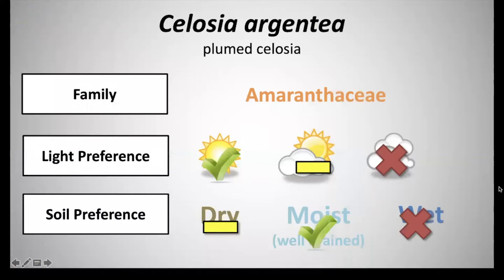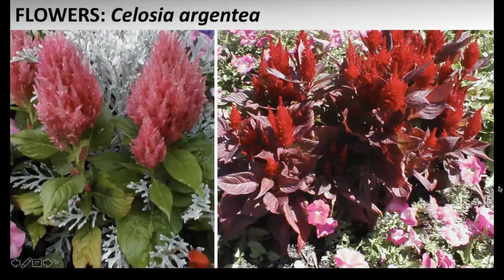Next we have Celosia argentea, common name Plumed Celosia, and this is in the family Amaranthaceae. It has a light preference of full sun and a soil preference of moist to well-drained soils. The blooms range from orange, red, purple, yellow, and cream colored, and they are very narrow shaped, almost in a pyramidal form with plume-like flower heads. They're about 4 to 10 inches long and are composed of very tiny, densely packed colored flowers.